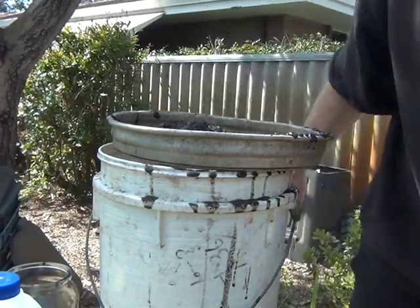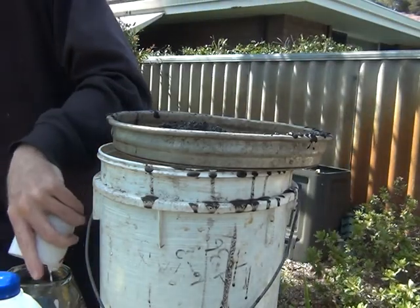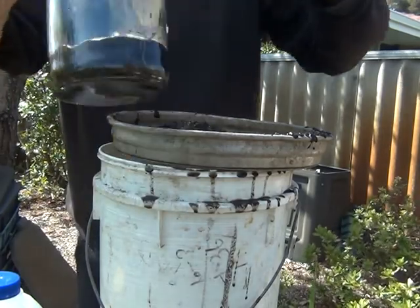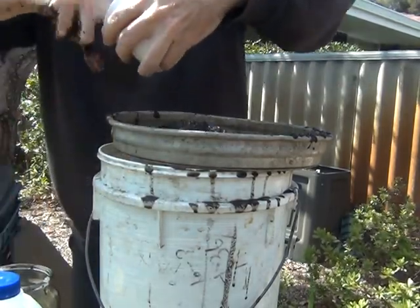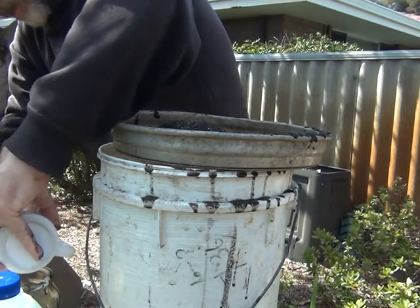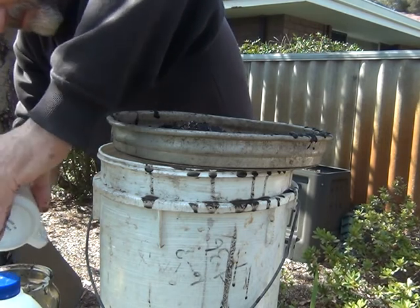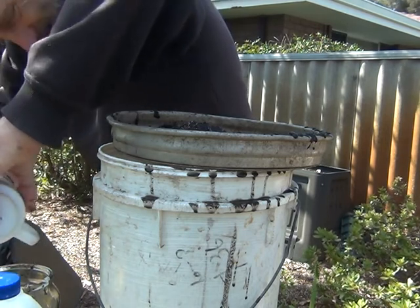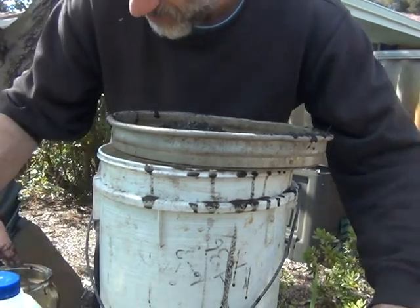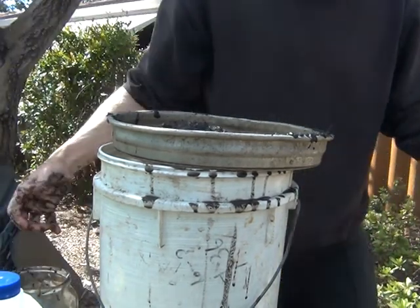I cooked up some rice — that's going to be my food stock. It was just a quarter of a cup; I added boiling water and let it sit for about half an hour. It's just a long grain rice.